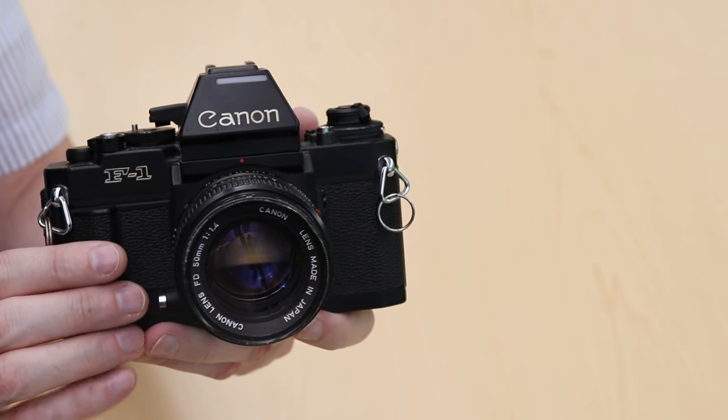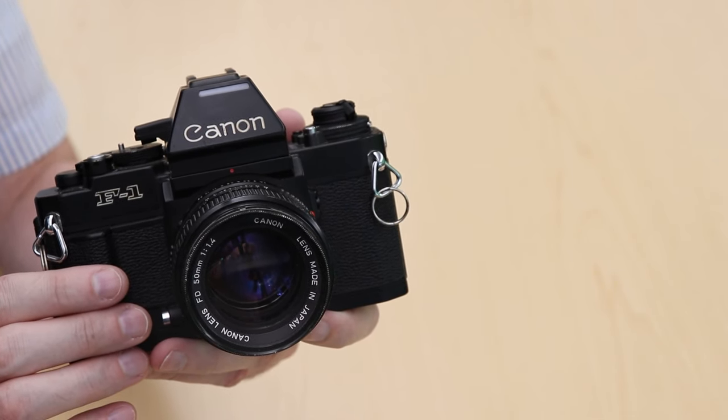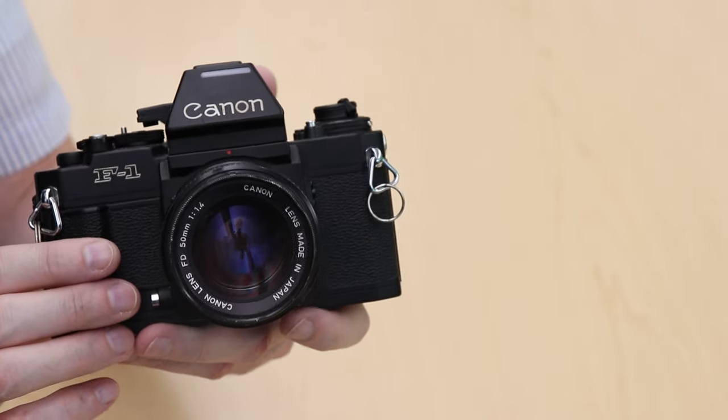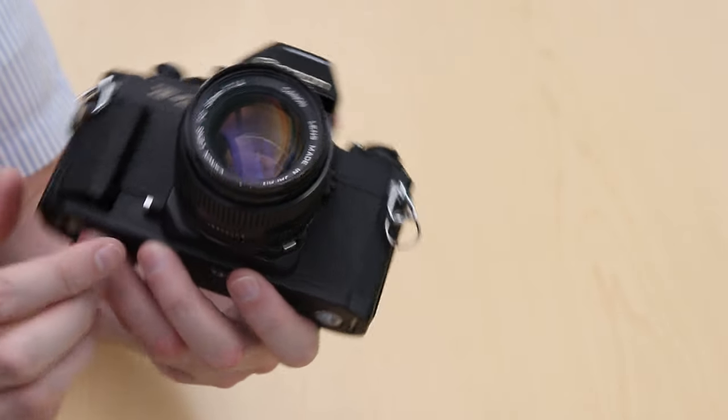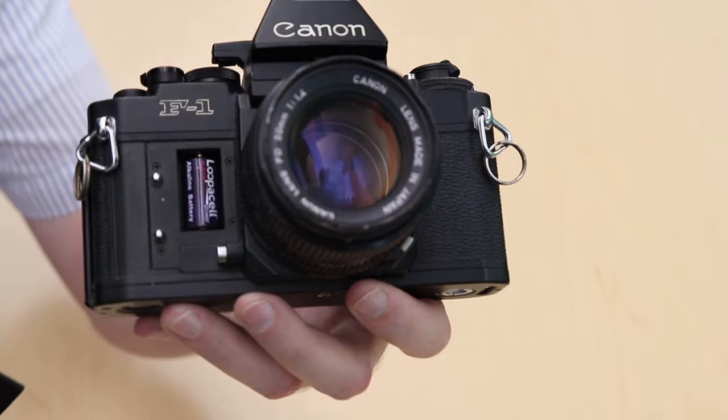It's built like a tank and there's a lot of features in it with a fairly intuitive layout. I hate where the battery goes though. The battery is in an odd location in the front of the camera behind a metal plate which doubles as a grip.